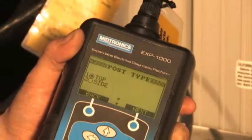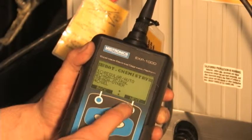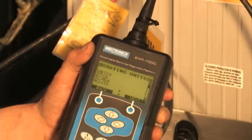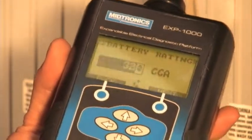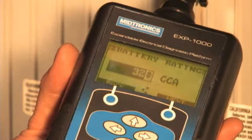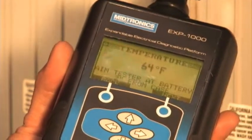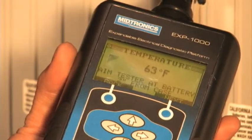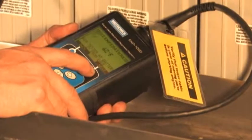Answer the questions as prompted. Select Top Post Batteries, Group 31, the AGM Other Battery Chemistry. Enter the CCA rating for the battery. When prompted, aim the tester at the battery, 2 inches from the case, to measure temperature and press Next.